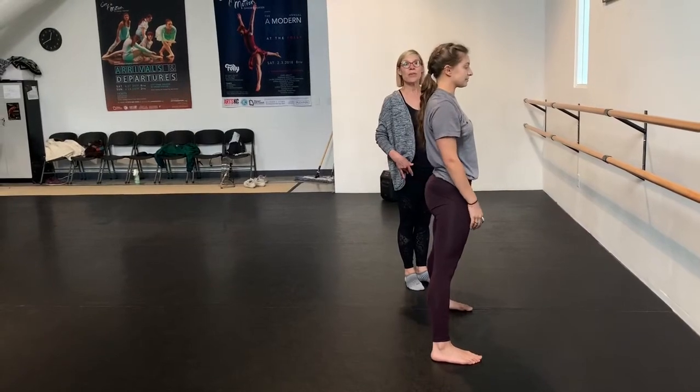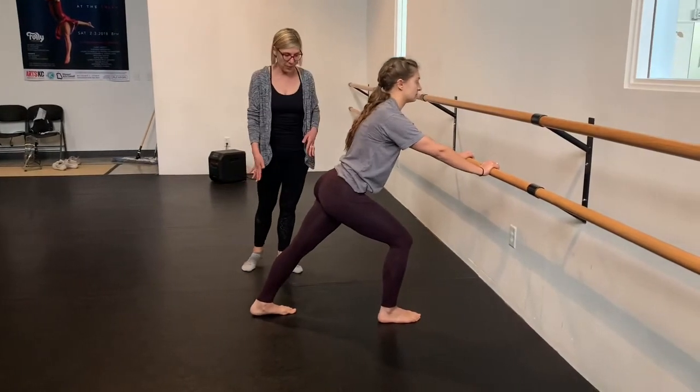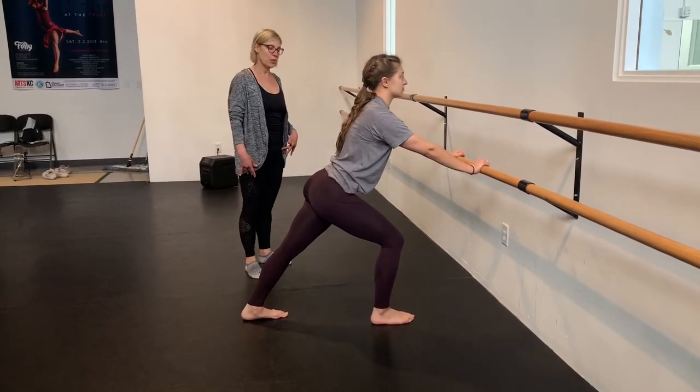And then she's going to come out flat back. And she's going to take her right foot forward for a calf stretch, like a Warrior 1, just to open up the calf muscles and get some stretch along the back of the leg, keeping her chest open, just breathing here.